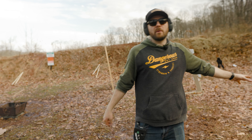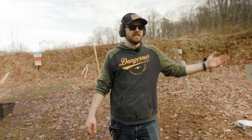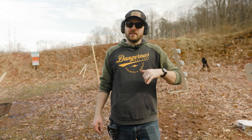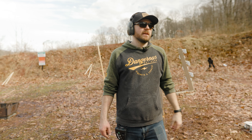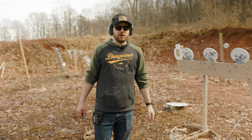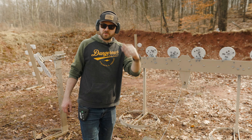So guys, this is just one way you can use the Phoenix plate rack. You can use it in competition, stationary, race your buddies — lots of different ways. This is a more challenging method and a challenging set of drills. If you have a plate rack, I encourage you to get out and try this. Thank you for watching — if you have questions about our products, leave them in the comments. Please like, subscribe, and check out our website at tatargets.com. Links are in the description. We'll see you in the next video.